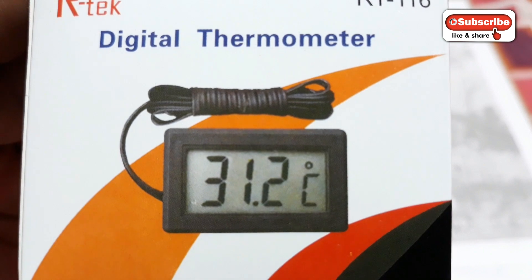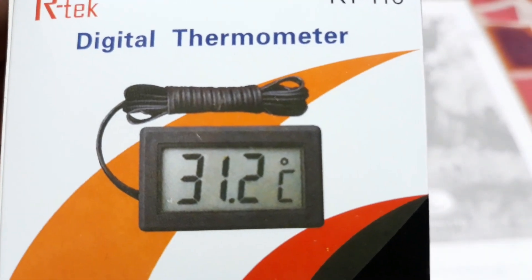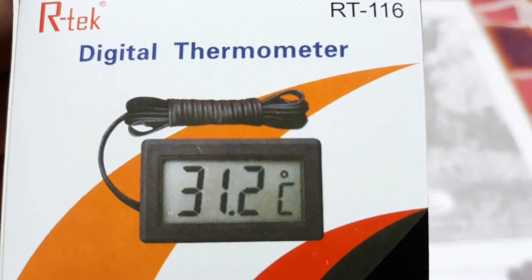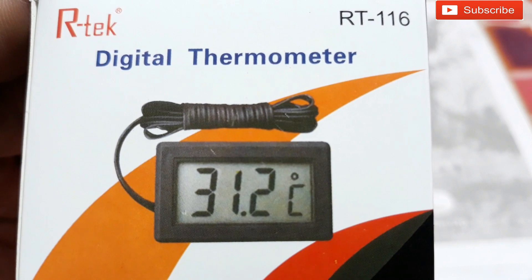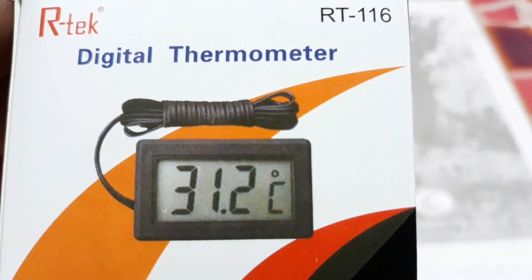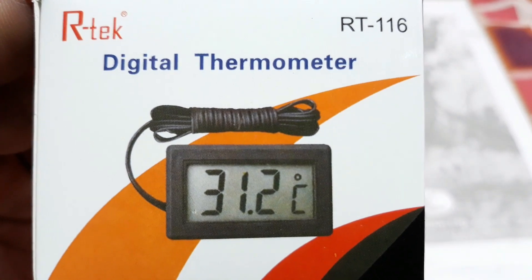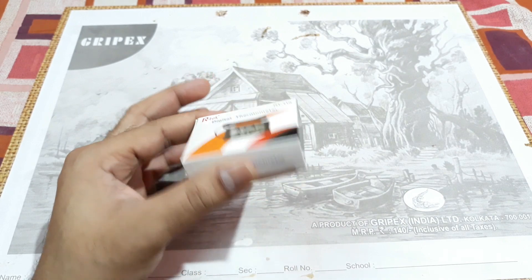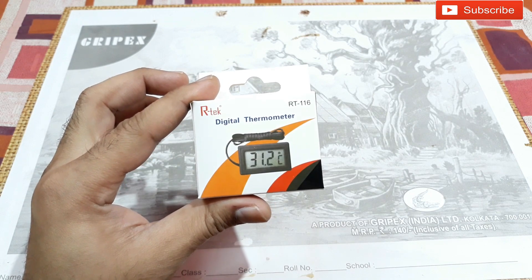Hey, what is up YouTube, welcome back. This is a digital thermometer — it's not just for checking body temperature, you can use it for that too, but it's mainly used for room temperature and refrigerator temperature and things like that. This is the machine; it's not a big one, it's very tiny as you can see. This is the packaging and it's the Arctic Digital Thermometer RT116.